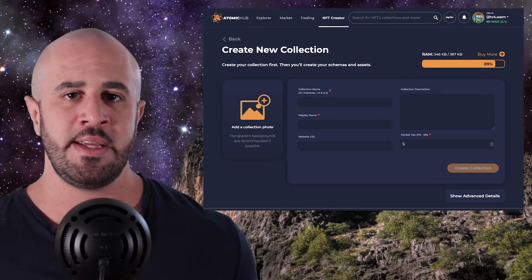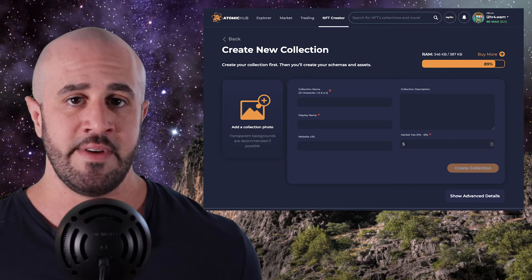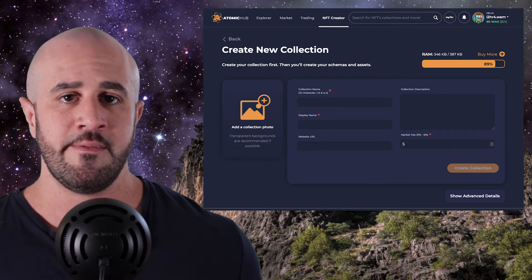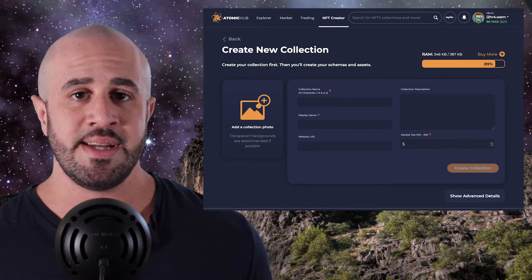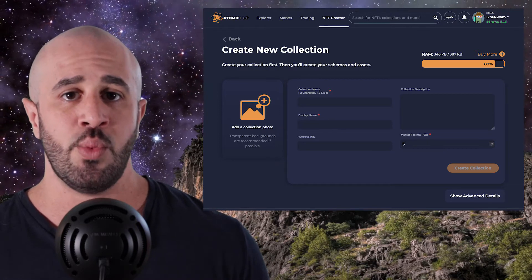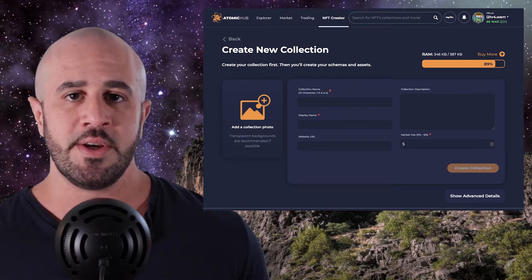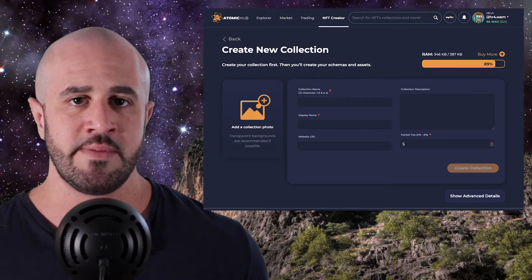A collection is basically just the branding of your NFTs. For example, if the NFL was going to launch a collection of NFTs of football players, the collection would be called NFL. You'll notice that there are several different fields for you to fill out here. The first one is the collection photo — the photo that you want to represent your entire NFT collection. This is not an actual NFT; it's basically just a cover photo that lets people know what to expect when they go into your collection. I personally like to use a PNG file with a transparent background. Next, you have the collection name. You can name your collection anything you want, but that name needs to be exactly 12 characters long — no more, no less.